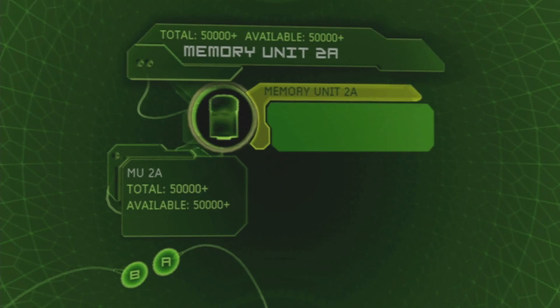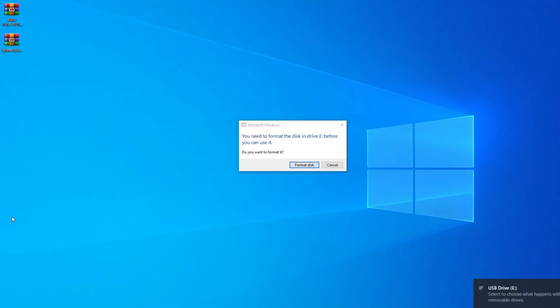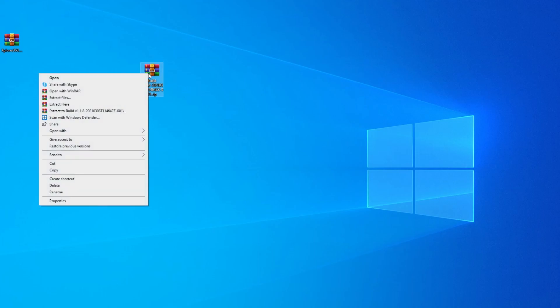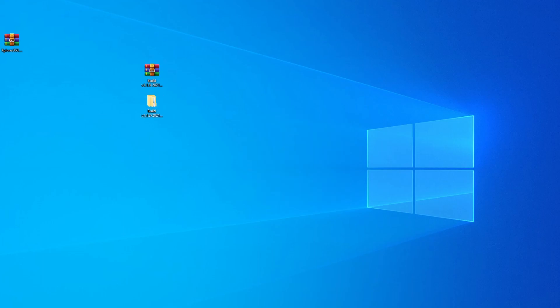Go ahead and unplug the USB from your Xbox and plug it into your PC. When you do, you'll get a message asking you to format the USB — make sure you press Cancel anytime it asks you to format. Next, go to where you saved the Xbox softmodding tool. It will be named something starting with build 1.1.8. Right-click it and extract it to its own folder.